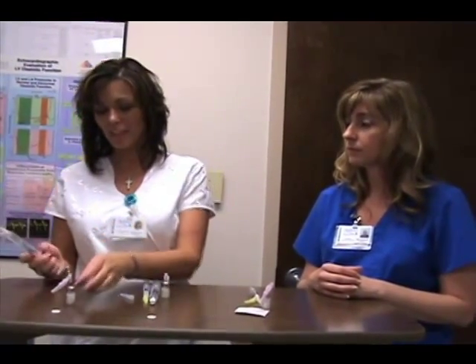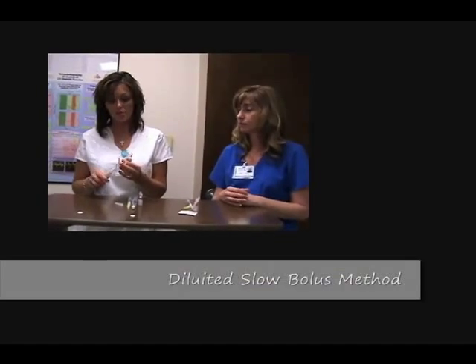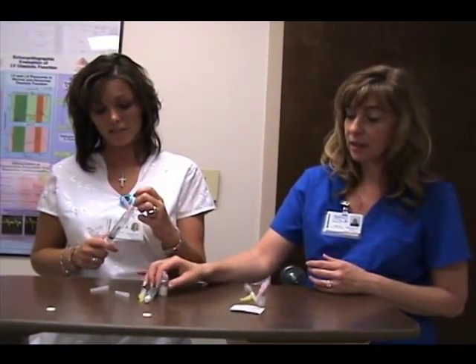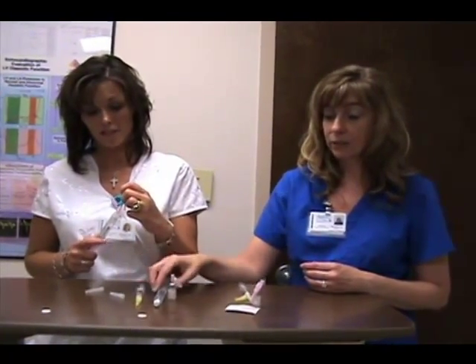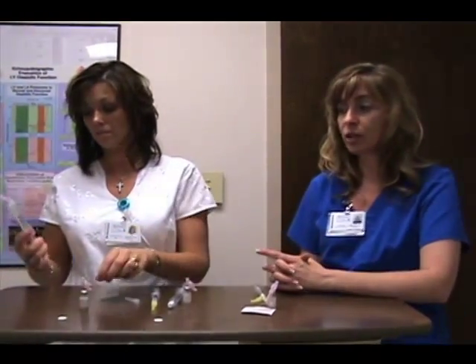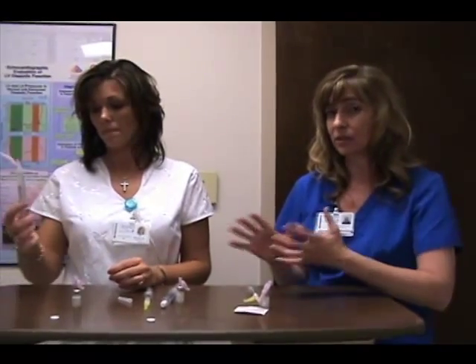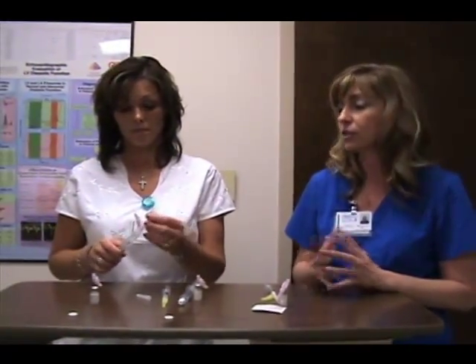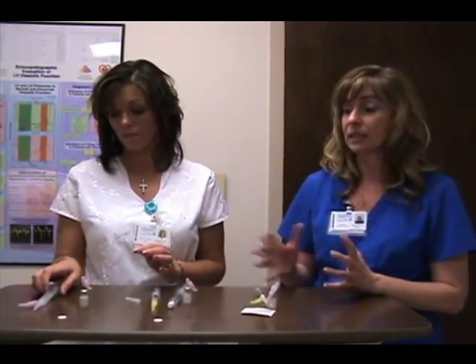The last method is simply one vial with 10 cc's of normal saline. This is a really easy method. The benefit is that instead of using the contrast and then flushing it separately, it's all in one place, so when we give the dosing it'll be about one cc of contrast dilution and we don't necessarily need to flush it with saline afterwards.